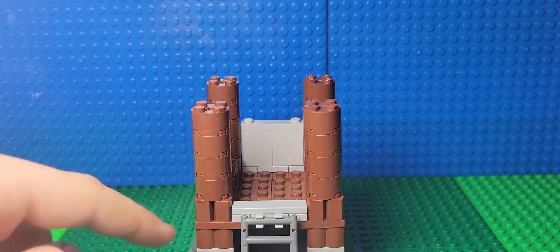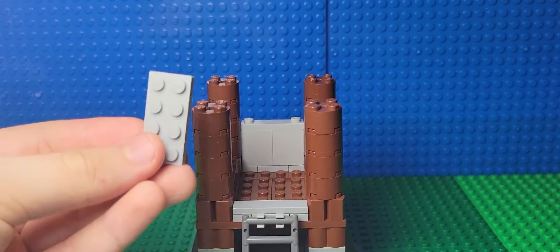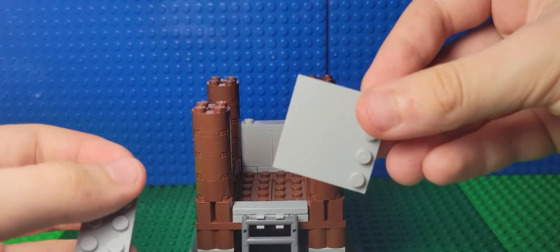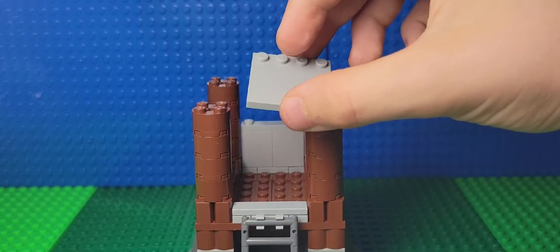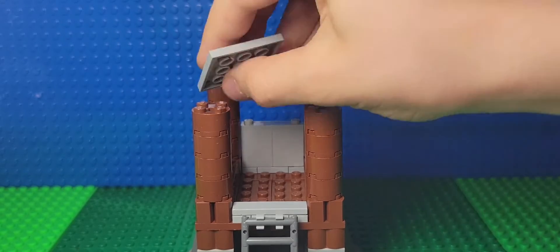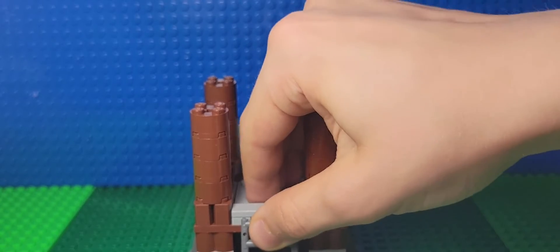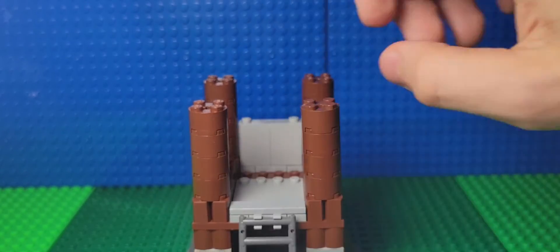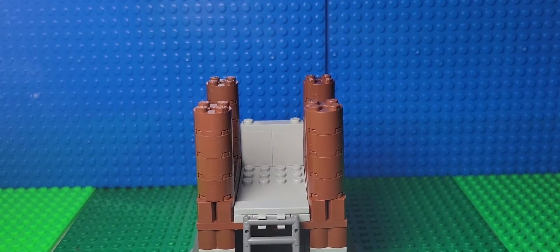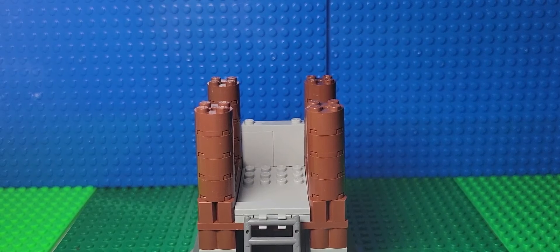Now this structure feels a bit fragile, so what we're gonna do to strengthen it is take one two by four and another four by four piece. Put the four by four over here and the two by four in the front. Now I will guarantee you it will not fall apart, unless your little brother steps over it or something.